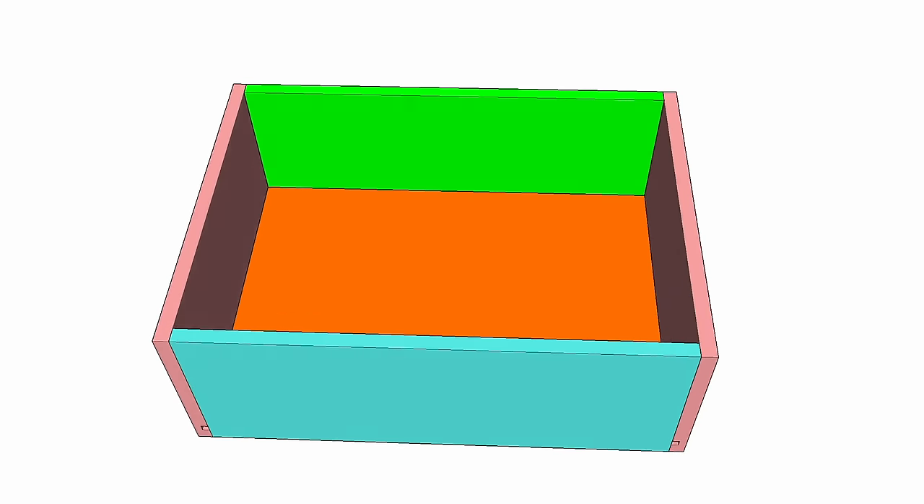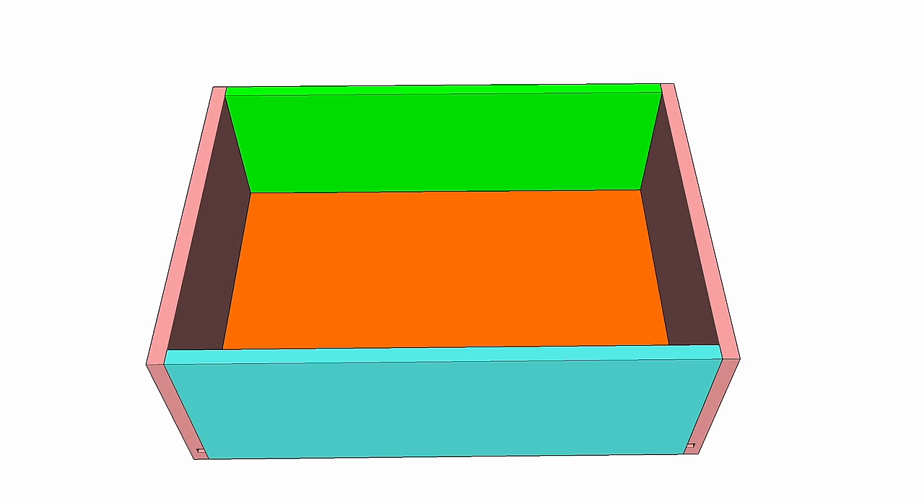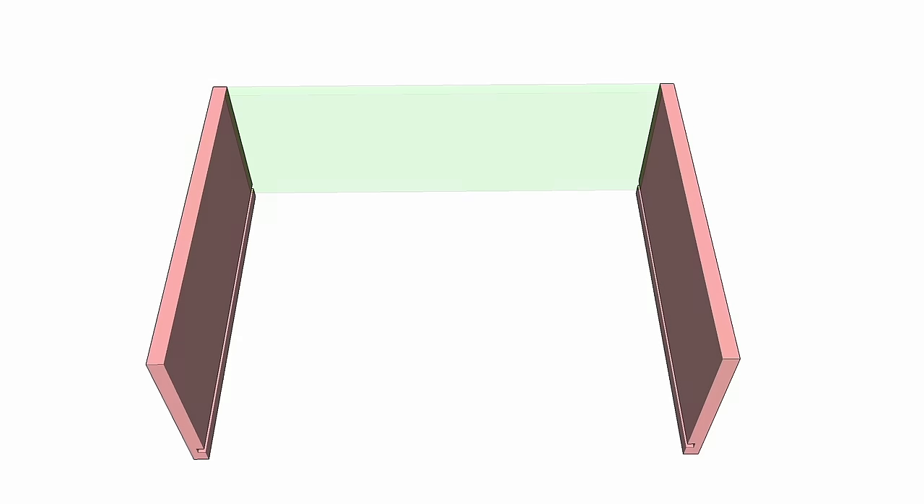Each drawer consists of five main parts: the front, the back, the two sides, and the bottom panel. The front and back panels are cut to the same length, however their heights are slightly different. The two side pieces are exact copies of one another.